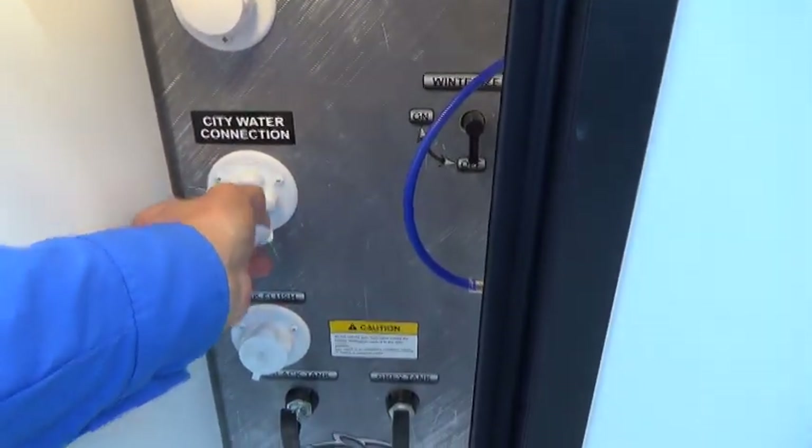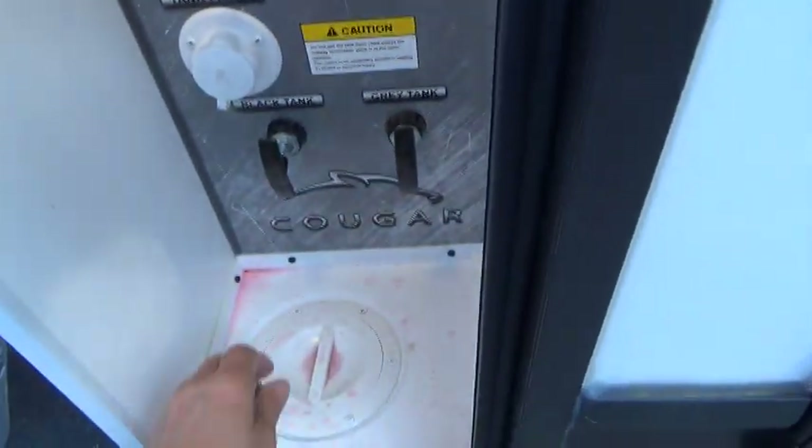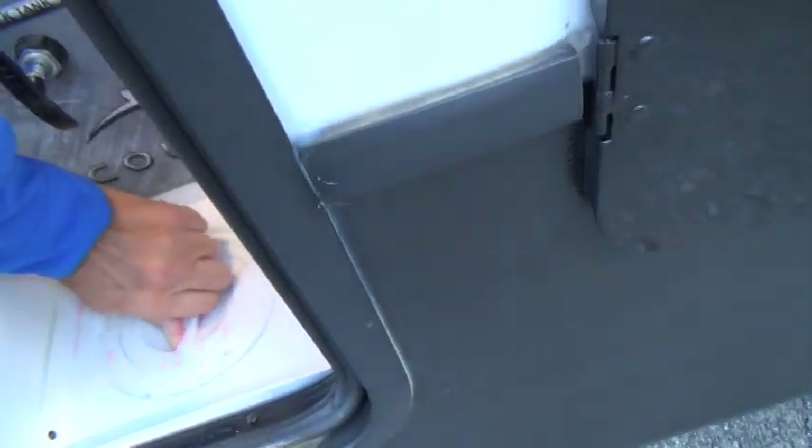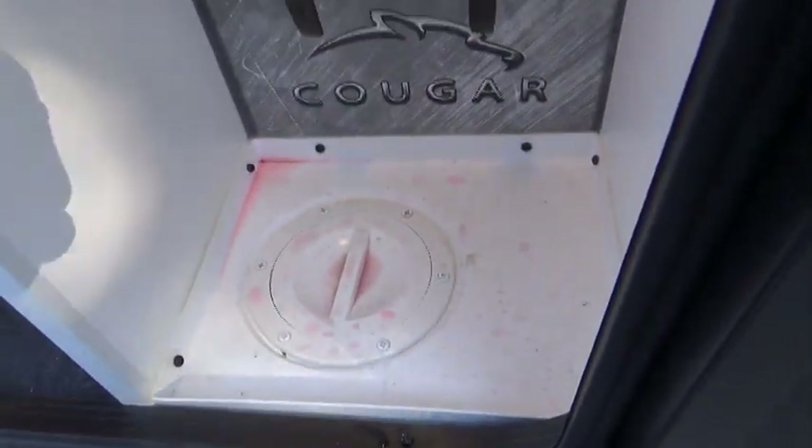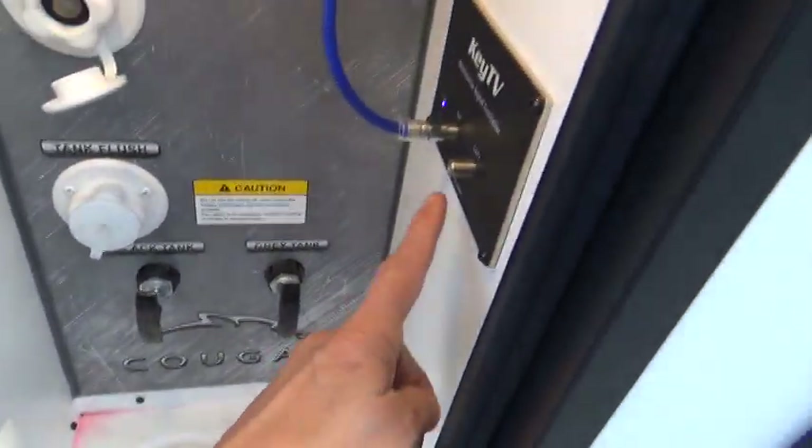This is your city water connection. You can bring the hoses up through the bottom so you can close this panel — you simply unscrew that and the hoses will come up from the bottom, including your cable TV.